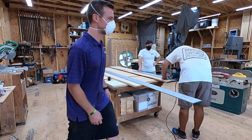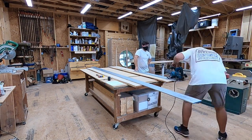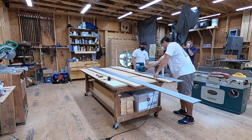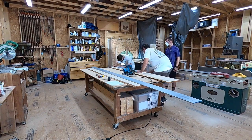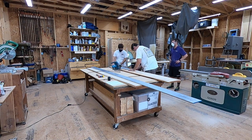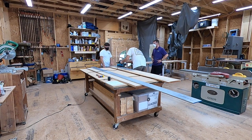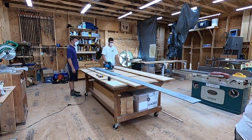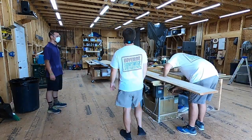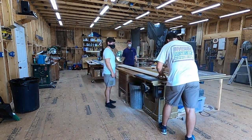The first step after selecting the lumber is to cut one square edge on the board so we could run the rest of the passes through the table saw. We laid a big straight edge on the board and traced it, then used a track saw to cut a very straight line. We did that at the beginning of every board to get one of the live edges off, and then ran it through the table saw to turn it into multiple pieces to make the countertops out of.